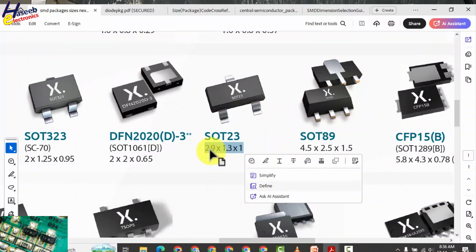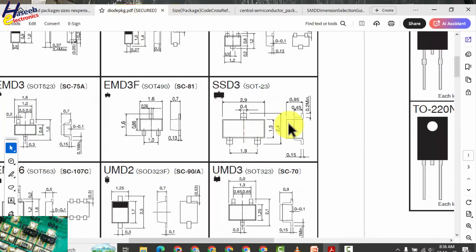In this datasheet it is showing 2.9 by 1.3 by 1. The dimensions confirm 2.9 and 1.3 — the same.